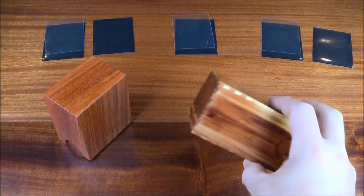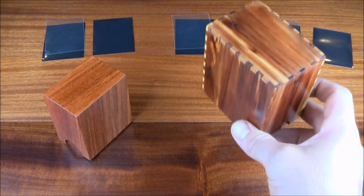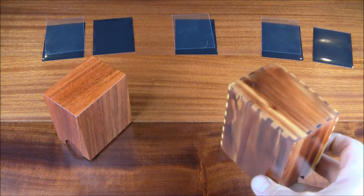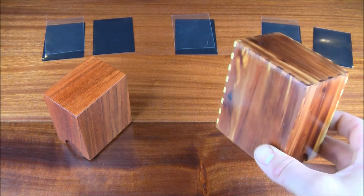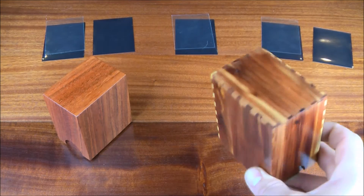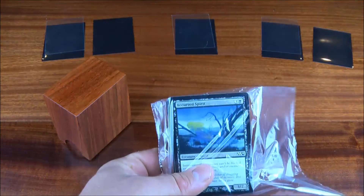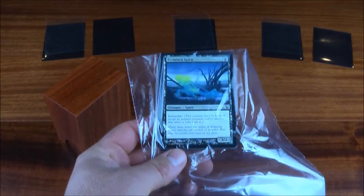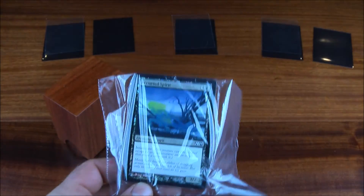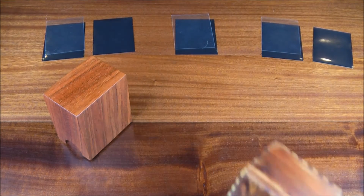A lot of people build cigar humidors out of a product like aromatic cedar, and the question is whether it will suck away moisture from your precious Magic cards. The big concern is your foils curling — you do not want your foils to curl because once they curl, they are curled forever. So I did some research on this and was a little surprised by what I found.